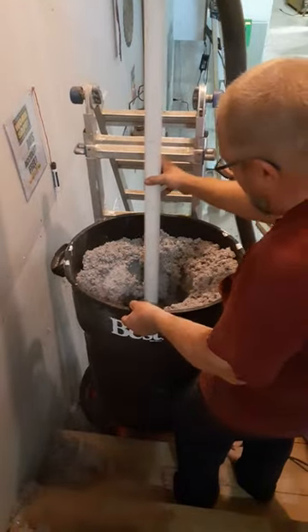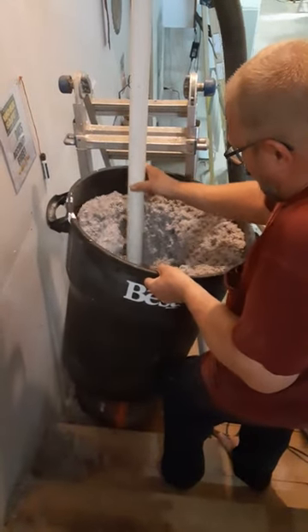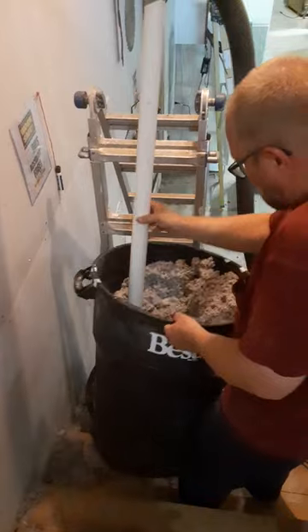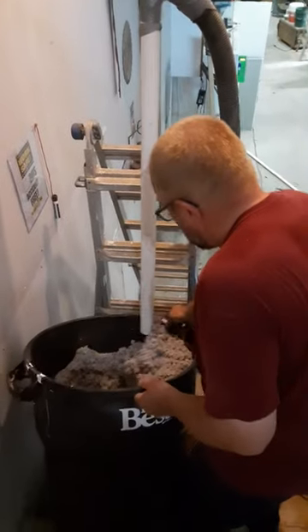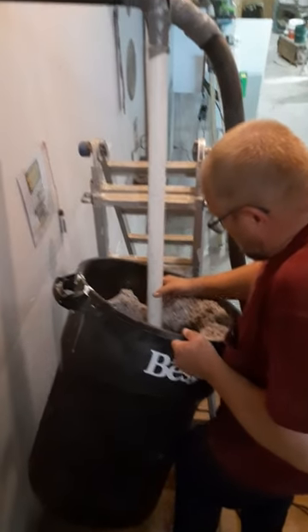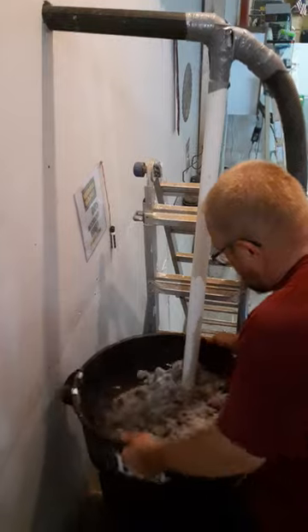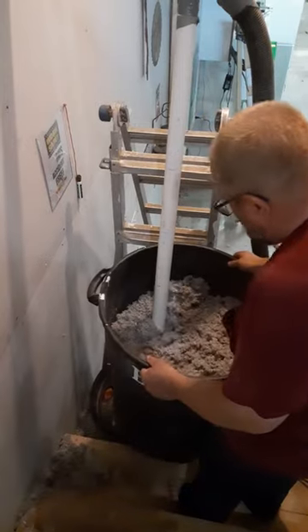And you have to separate the rest of the machine. I think you're probably good.